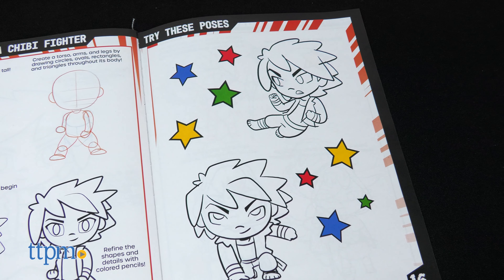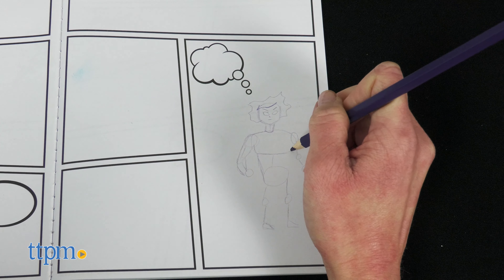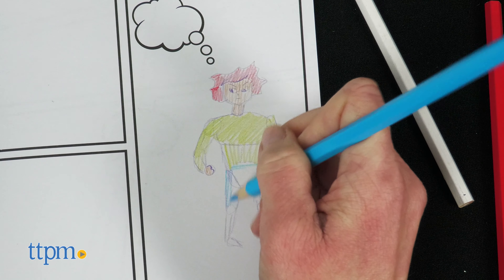This gives young artists ages 4 and up everything they need to create their own anime-style comics. Results will vary depending on age and skill level, but I think kids who have an interest in designing their own comic books will enjoy the process. Are you a comic book fan? Let me know in the comments.